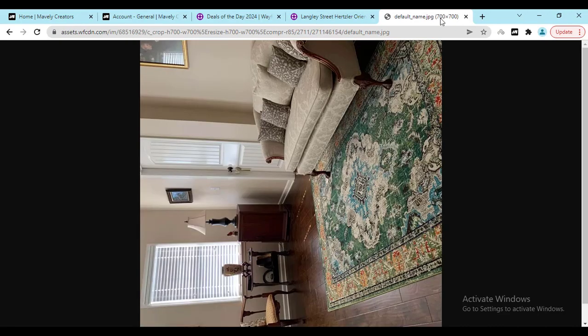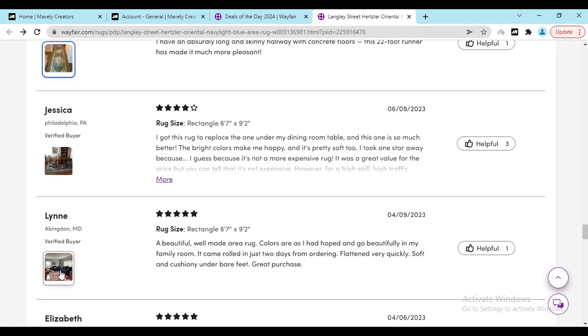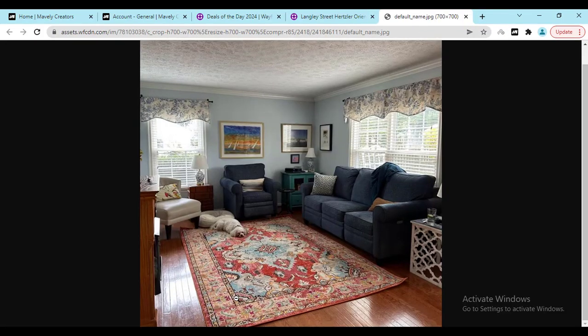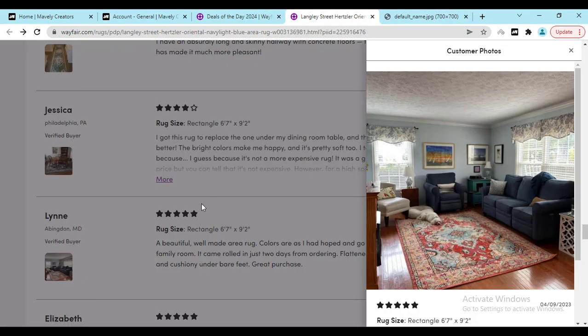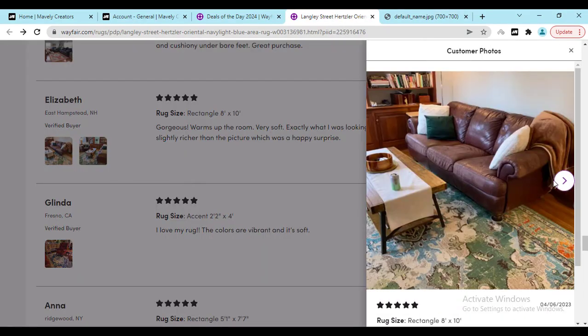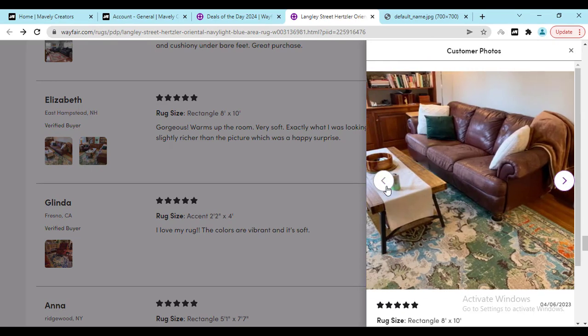It's looking really beautiful, and some people also give bad reviews. But here you can see one of the good reviews — it looks beautiful. And here you can see this person shared two photos; it's looking beautiful in the living room.